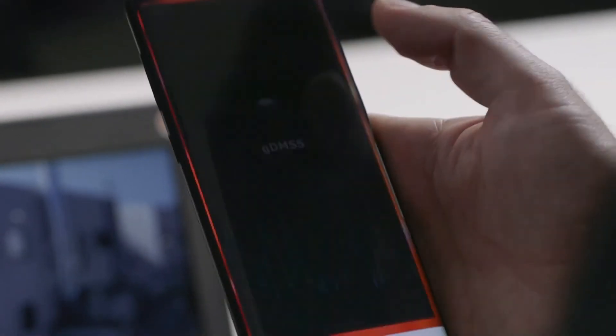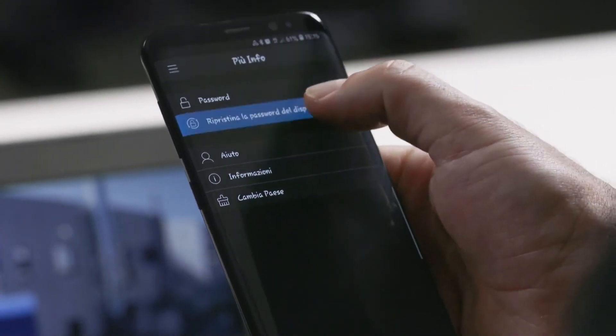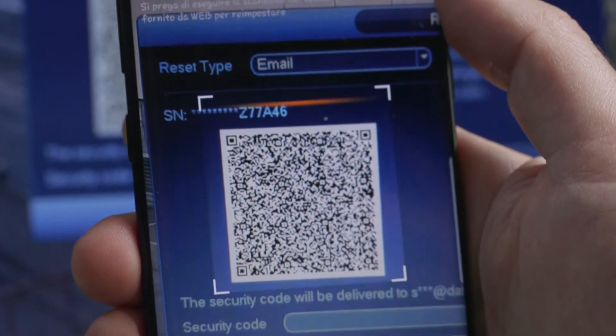At this point I get my phone and open the DMSS app. From the home page I click on 'More Info.' The second option is 'Reset Device Password' and my phone's camera app opens automatically, ready to scan the code. I just have to frame the QR code in the camera screen. The unlock code has already been sent to the email address we specified when installing the device.